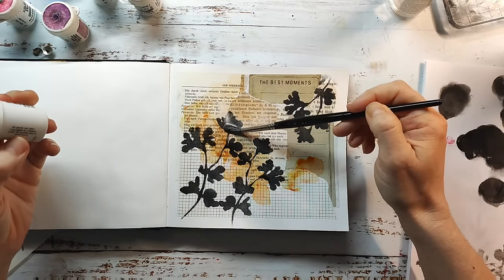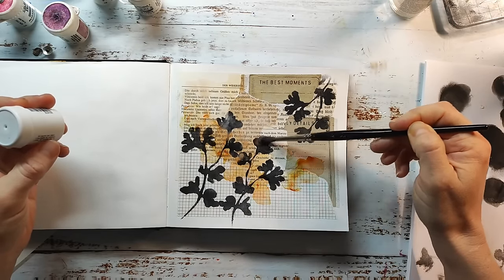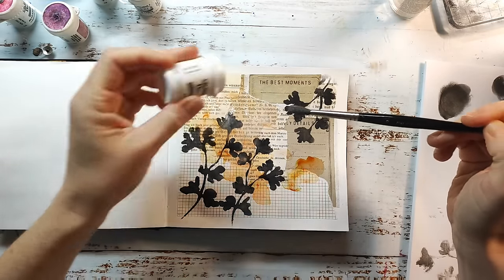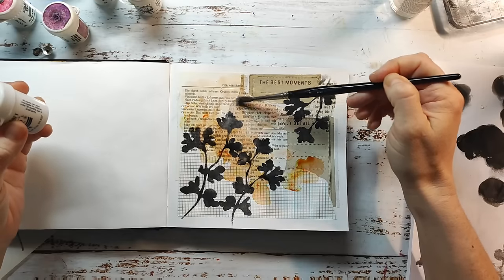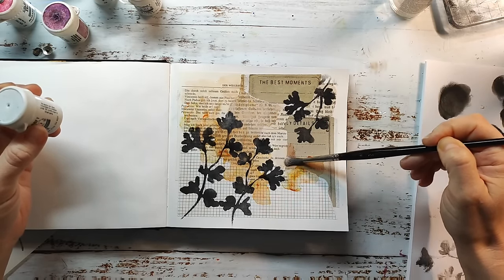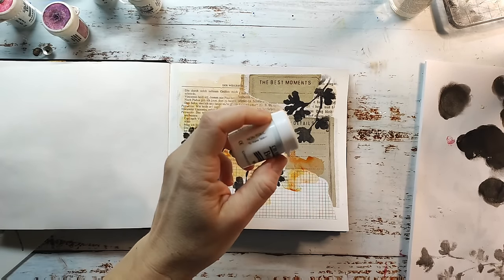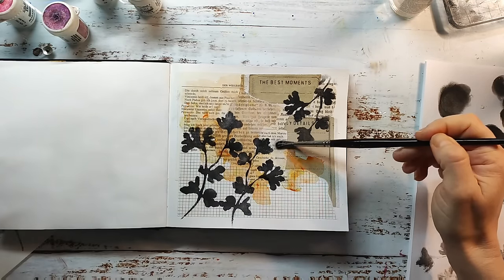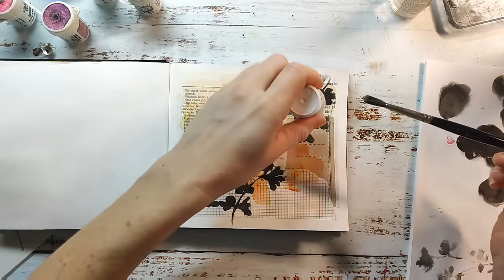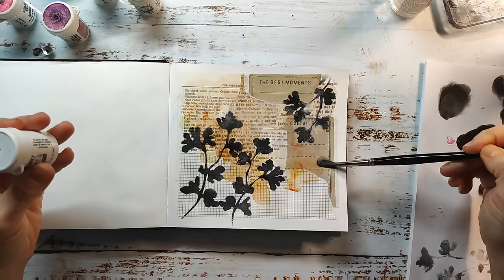Here I'm using the white brusho — it's an opaque pigment, though not very opaque. There are whites out there, for example the Art Graf white, which is much more opaque and white than this. But I really like it here to just dull down the background a bit — it covers the background, gets a bit lighter in some areas, and that gives the background more variety because it blends a bit more into the page.